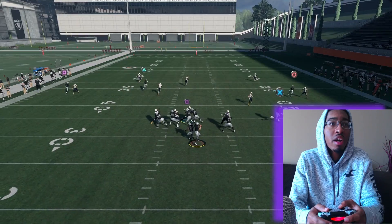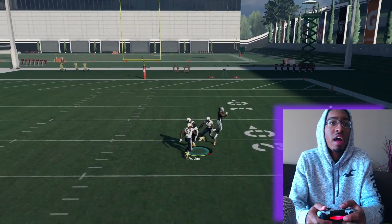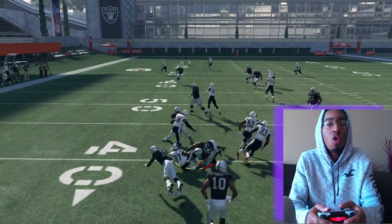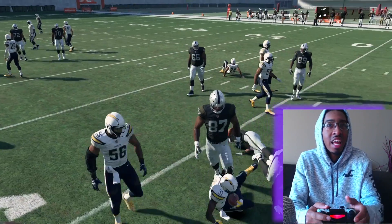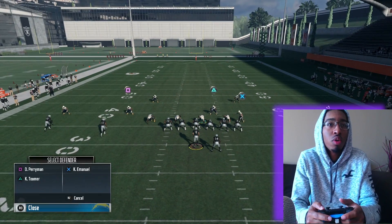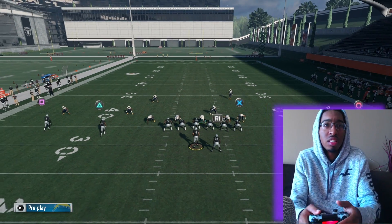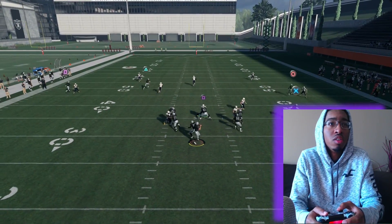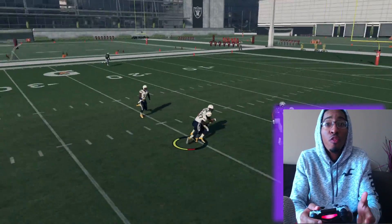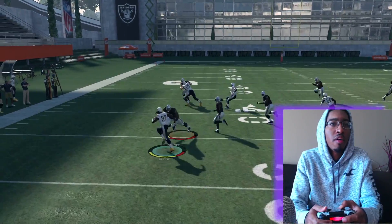You see that middle linebacker? He's actually running down there now — look at that! This pissed me off so much playing against this, and I could not figure out for the life of me how the hell they were doing that. Let me show you again — quick adjustment, go up. See, that's why you need to learn quick adjustments, because it's super, super convenient to do that. He's just following him because that's his area of the field. Every freaking time it's a pick! I swear, come on!